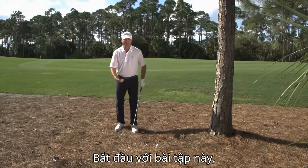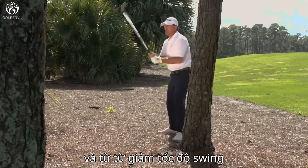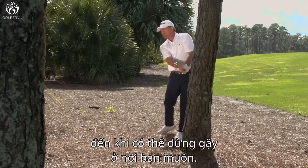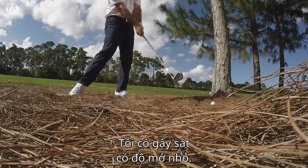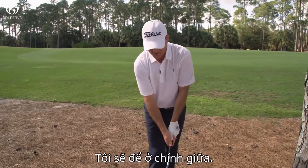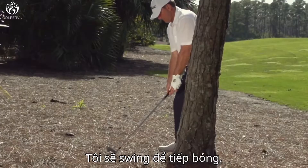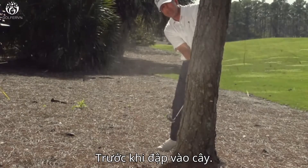Start with this drill. Make your normal full swing, and then slowly begin to reduce the speed of your swing until you can stop your golf club where you want it. I've got a low lofted iron. I'm going to play it in the center of my stance, and I'm going to commit to that swing to make contact before I hit the tree.